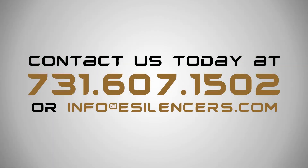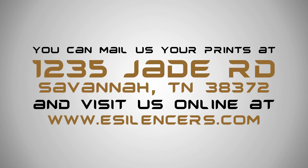If you have any questions, feel free to text or call us at 731-607-1502, or email us at info@esilencers.com. You can mail us your print to our secured location at 1235 Jade Road, Savannah, Tennessee 38372. Visit us online at esilencers.com to check out our inventory or order your fingerprint kit today.